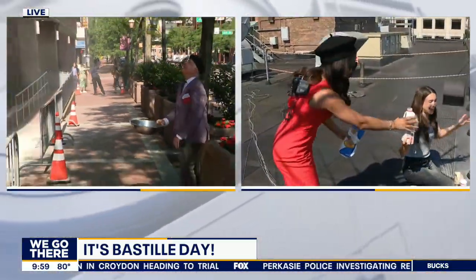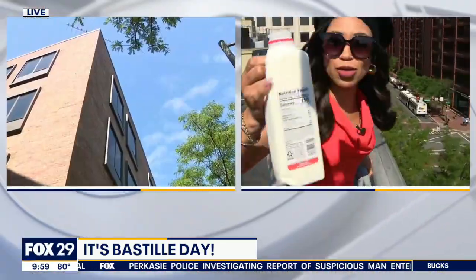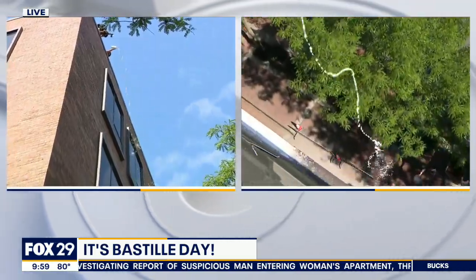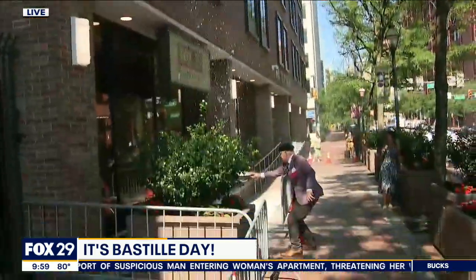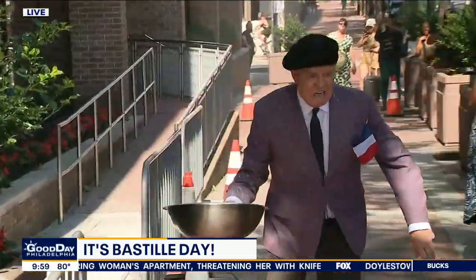By the way, look at our executive versus Sam — that wind is something. All right, now we've got the milk. You ready for the milk? That's a lot of dairy.